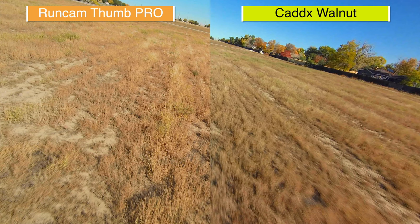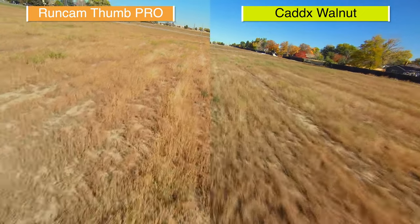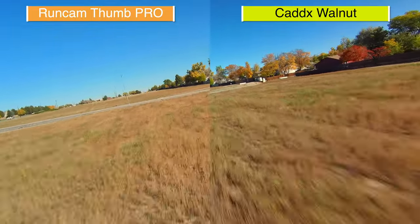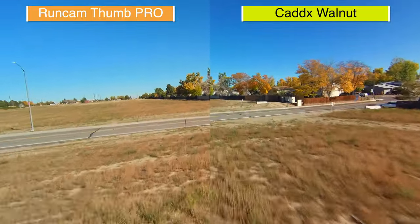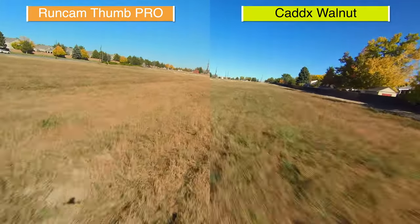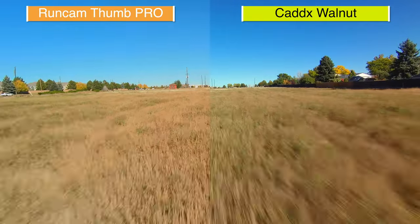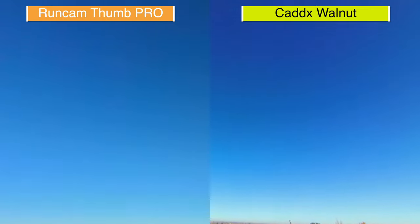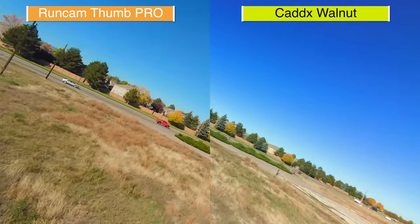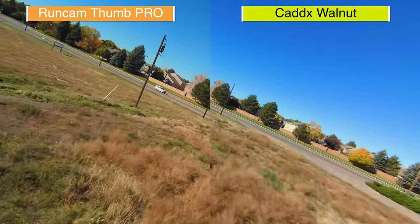Although the RunCam Thumb Pro is only 50 megabits per second, if you pause the video you'll notice much more detail in the grass on the left side. Keeping in mind that these are both budget, cheap action cameras, they both actually look pretty good. But I definitely have to give the win to the RunCam Thumb Pro for having the flat color profile, which allows for a lot more room in post-production to color grade and get a better result.